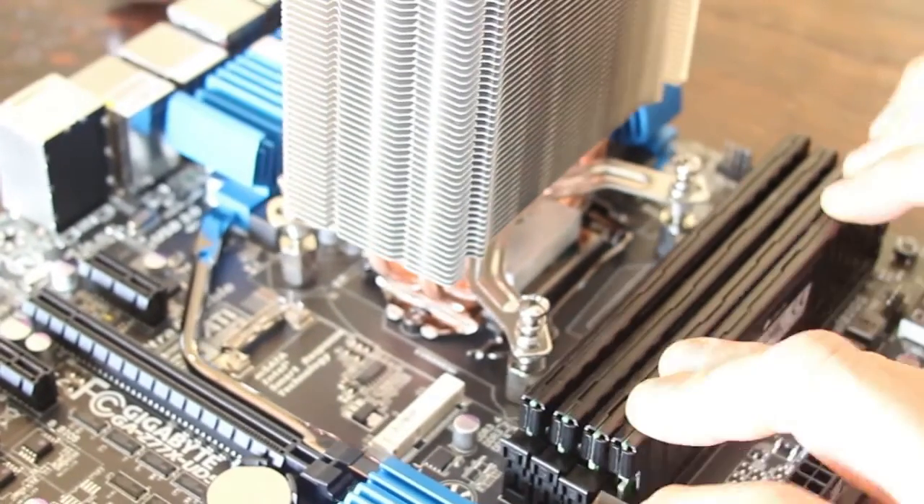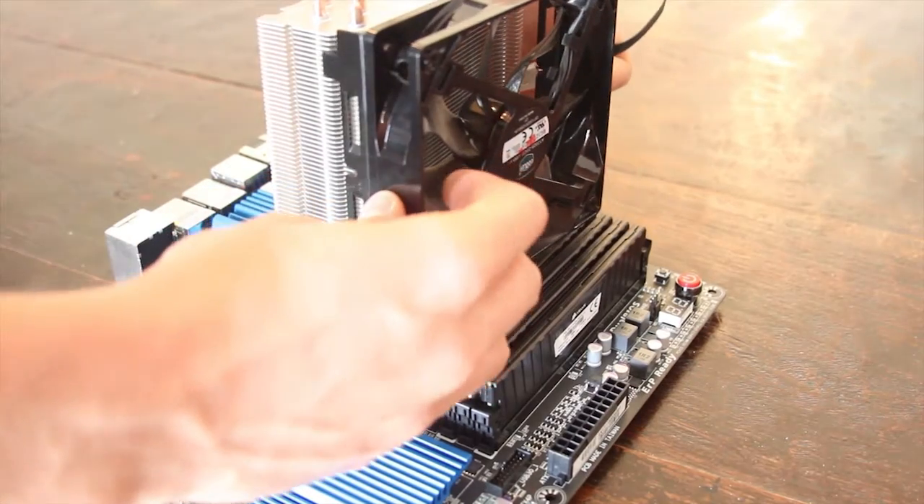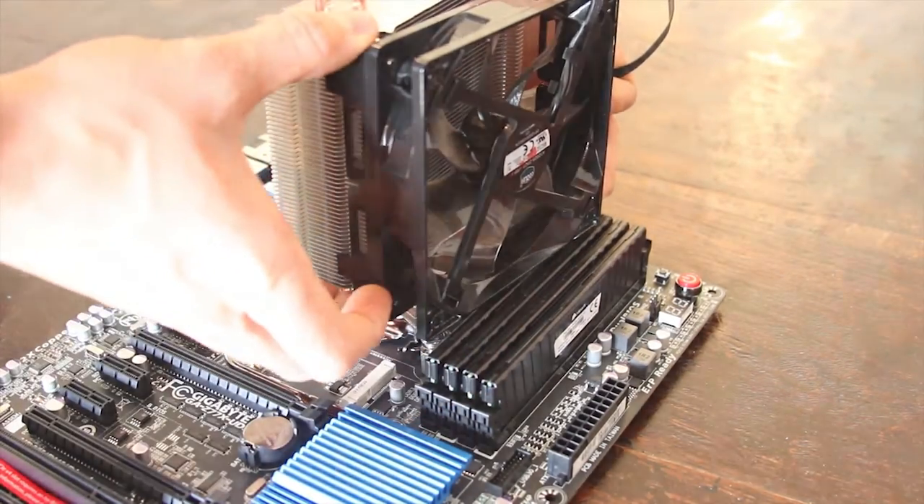There we go — fantastic. Now the last thing I have to do is put the fan on the heat sink, and now we're ready for the case.